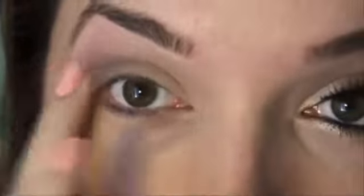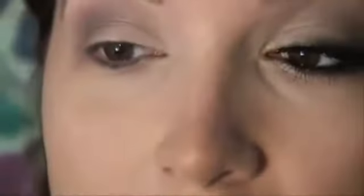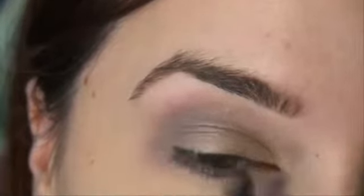Most of the smokiness in this tutorial is coming from around the lash line on the bottom and top, so I want to keep the crease soft. You need a very soft black eyeliner pencil — the one I'm using is the Urban Decay 24/7 in zero, which is just black. If you don't have a soft pencil, you can warm up a harder pencil on the back of your hand and use a slanted brush. Since this one is so creamy, I'm just going to smudge it along the upper lash line.